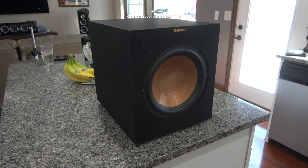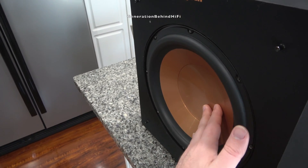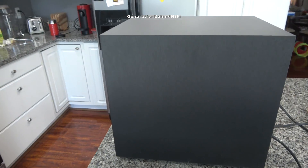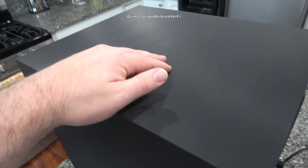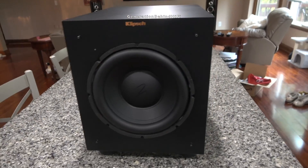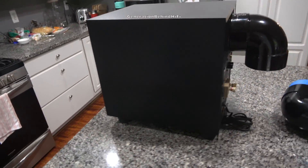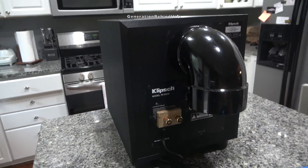It's hard to believe that earlier this year this was a simple Klipsch R10SW subwoofer that could only achieve 90dB of output on the intro scene from the movie Doom. Now this same subwoofer is hitting 105dB during that same scene, and the bass and sound quality has dramatically improved. So was all the work, money, and energy that I put into this subwoofer worth it? Yes and no, and here's why.